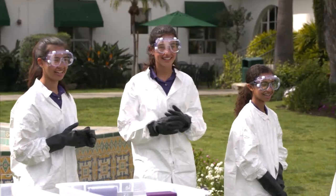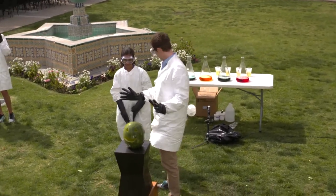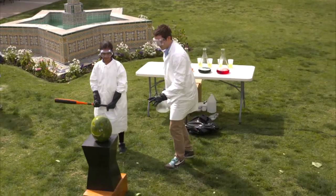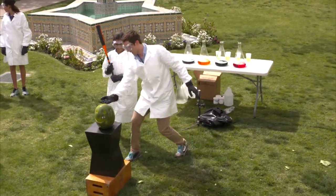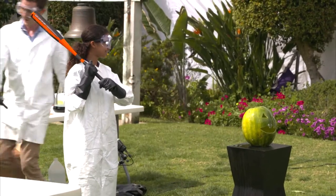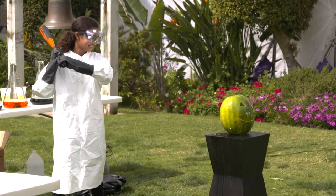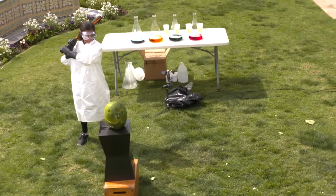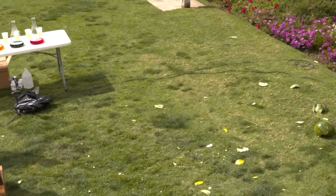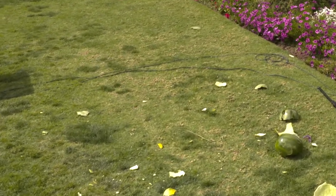Anaya! Give it up for Anaya. Because science is all about solving problems. Just like everyone else, give it a good whack right here. Make sure you aim that way. I'm going to stand back, and on the count of three, go ahead and give it a good hit. One, two, three. She took the side out of it! Give it up for Anaya!